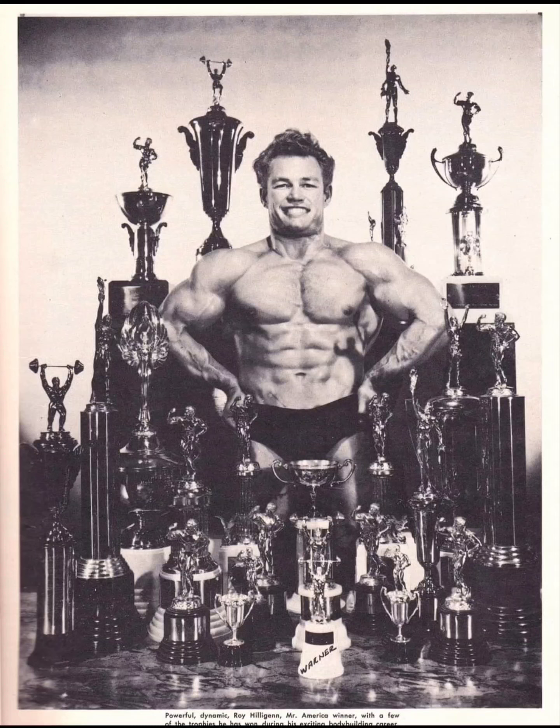He was freakishly strong. The workout I did had some numbers attached to the weight he moved, and I was having to lift a little bit under that because he was so strong. He typically appeared on the covers of Strength and Health magazine — Bob Hoffman's magazine — and also Iron Man magazine, which was Perry Raider's, during the 40s and the 50s.